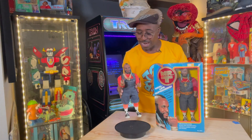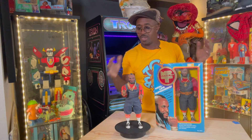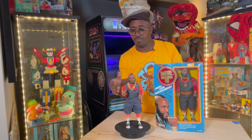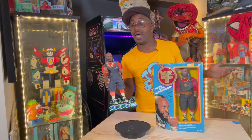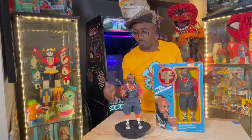This figure by Galoob was the truth when we were kids. You know, besides Muhammad Ali from Mego, Mr. T was the first real-life action figure for a lot of young African-American kids out here. It was just a dope figure.